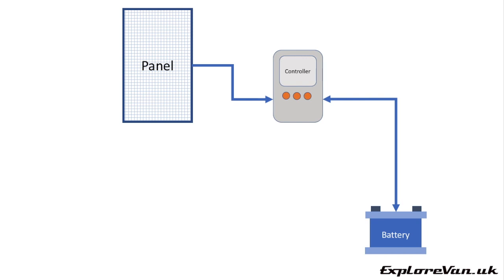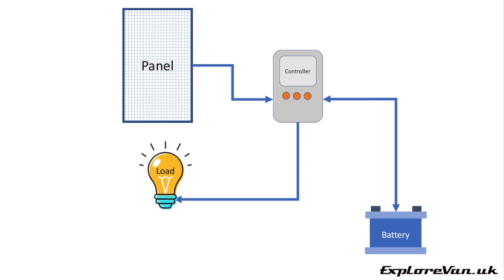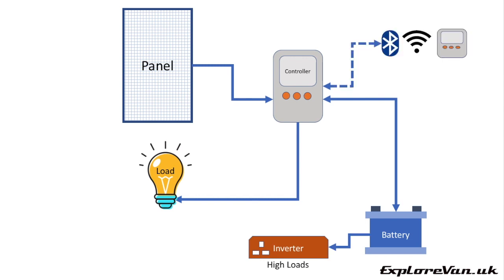Your battery is obviously a store of electrical energy to use for your load. Some controllers have a load output, which allows them to control and monitor how much energy you're using with your appliances. This is often limited in its capability to low current devices, so you may have to connect high current devices like an inverter direct to the battery. Some controllers also have an interface or built-in capability for Bluetooth, Wi-Fi and remote displays.